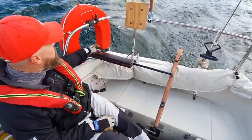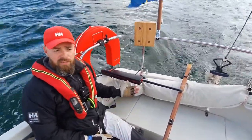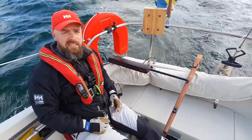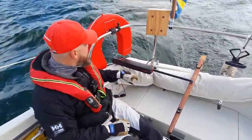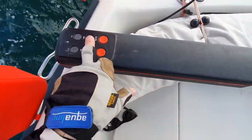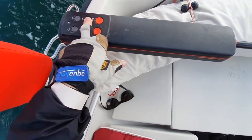I put it on Auto and it keeps the course in a straight line. If I see a boat in the distance and I want to alter my course, I can use this — for example, plus 10 — and when I press that once, it corrects with 10 degrees.